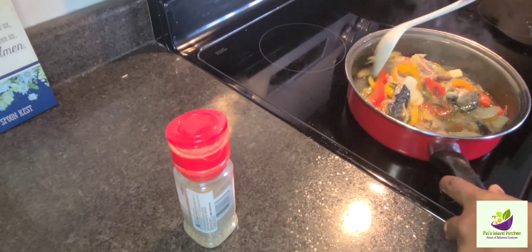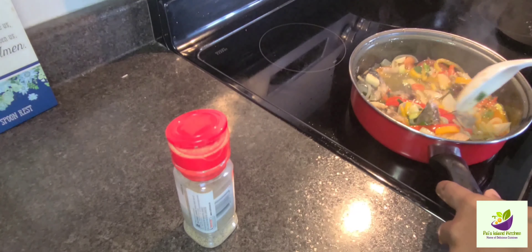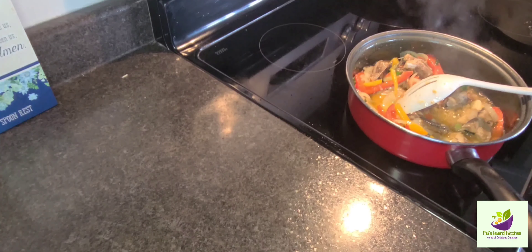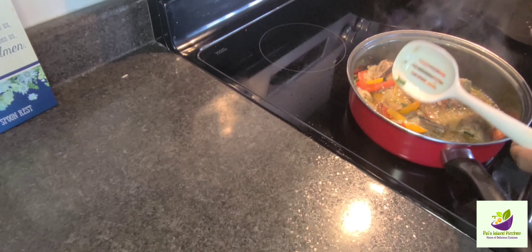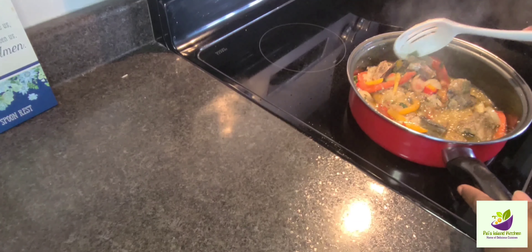Now that we've sautéed all the vegetables and added our salt mackerel, I'm just making sure all the spices and seasoning are locked in — because this smells so good! Now we're going to be adding a little bit of black pepper. Yes, just the black pepper, nothing else, nothing more.